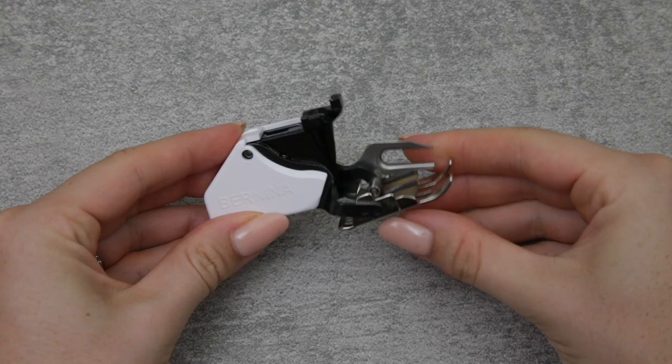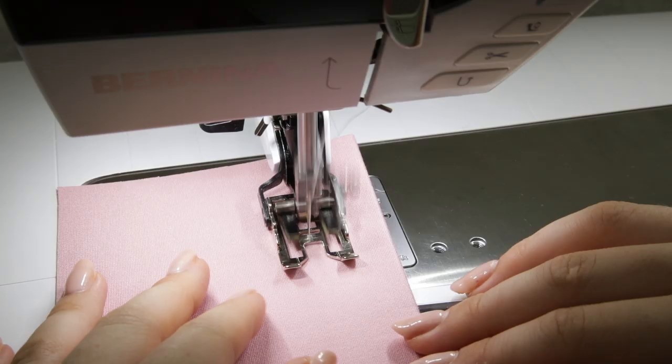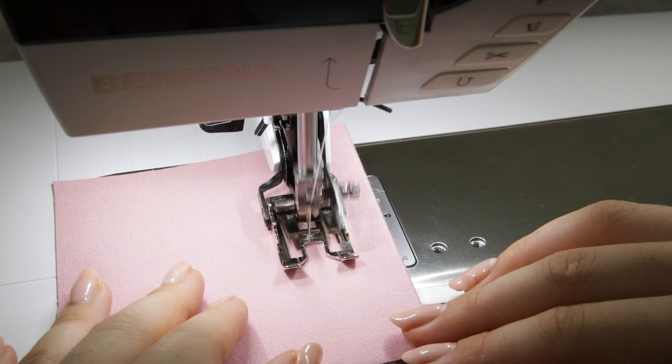A walking foot is another really important tool that can help. It will help to feed your fabric through the machine when you're working with something that's a little bit slippy and a little bit stretchy.